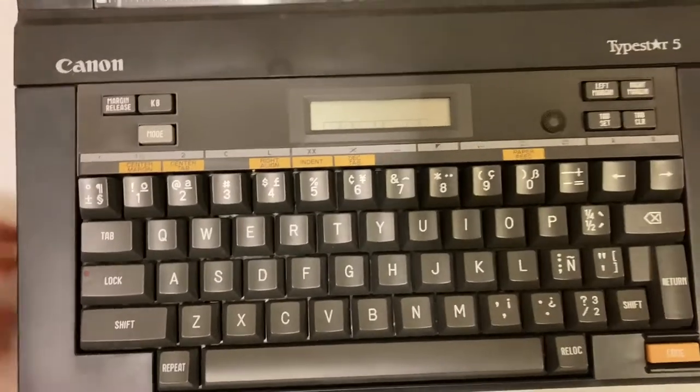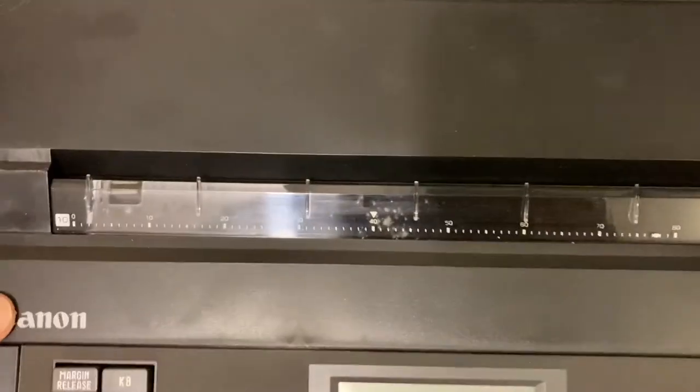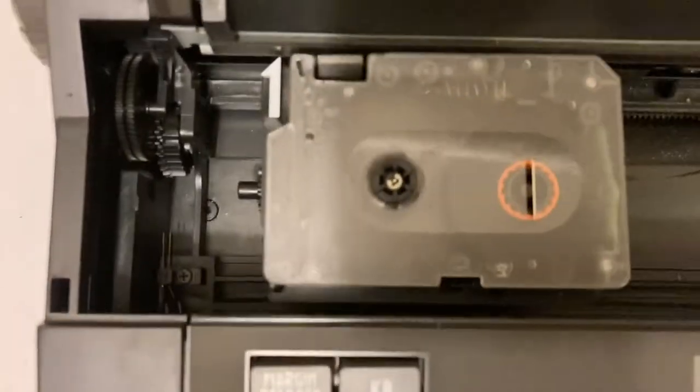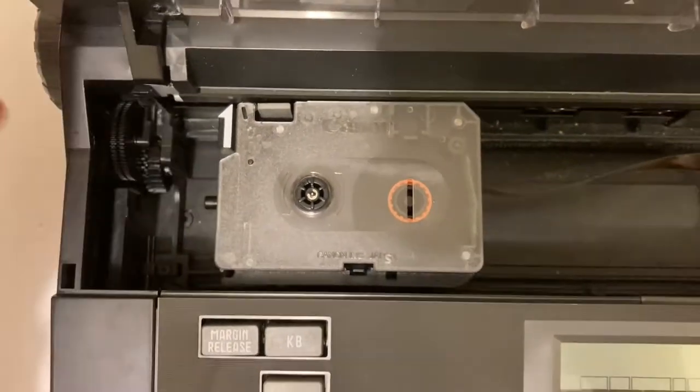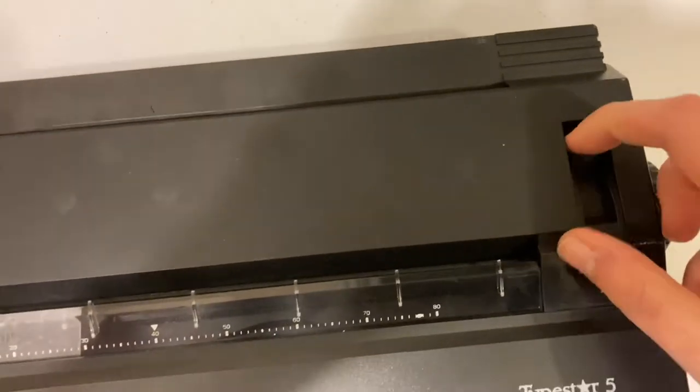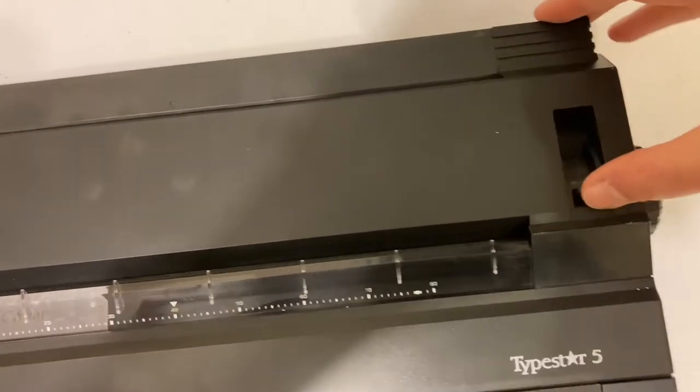You've got your keyboard here. Here would be where you open to access the ink cartridge, and you've got your rollers here to roll the paper in and out. Fax paper would be what I would use.